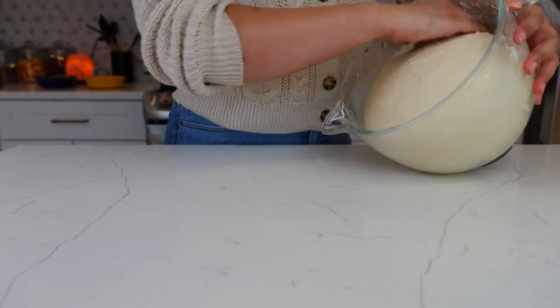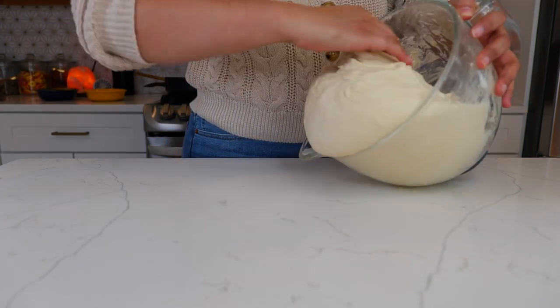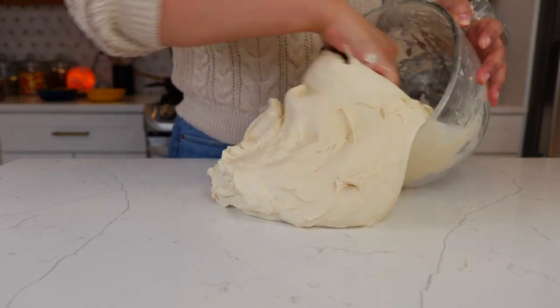For that first rise you don't want to go over 45 minutes — if you go over that you're gonna change the flavor, and I speak from experience. But look at how beautiful and soft this dough is.